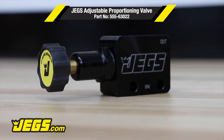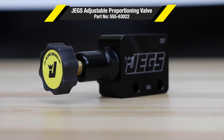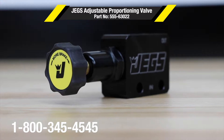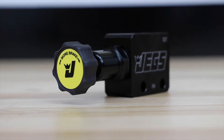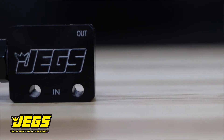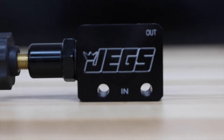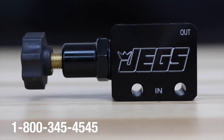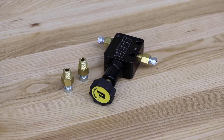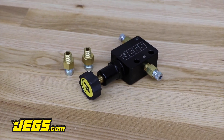JEGS Proportioning Valves are a necessary part of any performance braking system. This valve features a rotary knob for the finest incremental adjustment of front to rear brake bias. This enhances the effectiveness of the entire system to prevent that dreaded rear brake lockup by reducing line pressure up to 60%. The kit includes black anodized fittings with the JEGS logo laser etched on both sides.